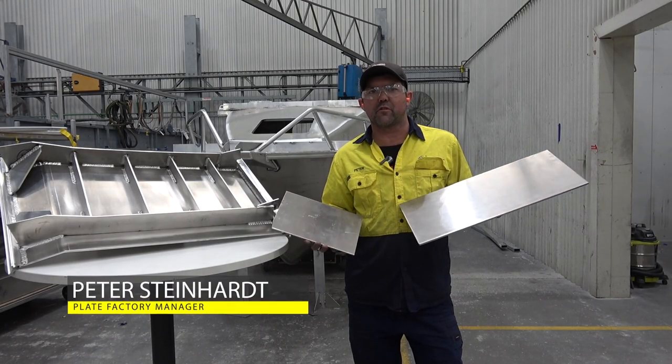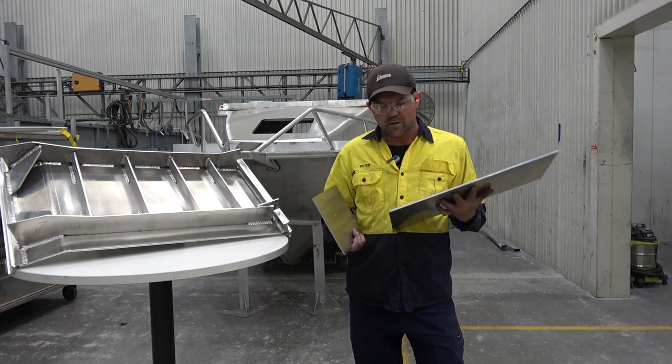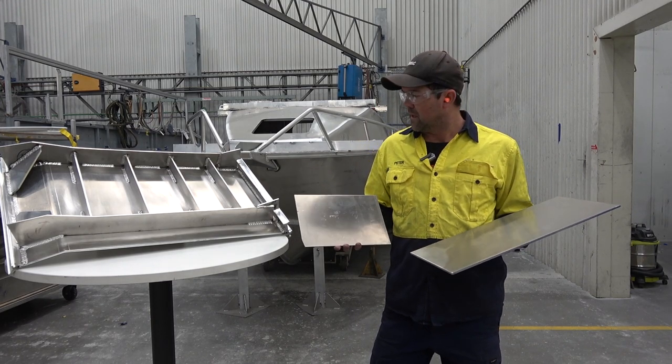I'm going to talk to you a bit about the material we use. We run a 4mm topside and a 6mm bottomside. They're both 5083 material, all the way from Italy.